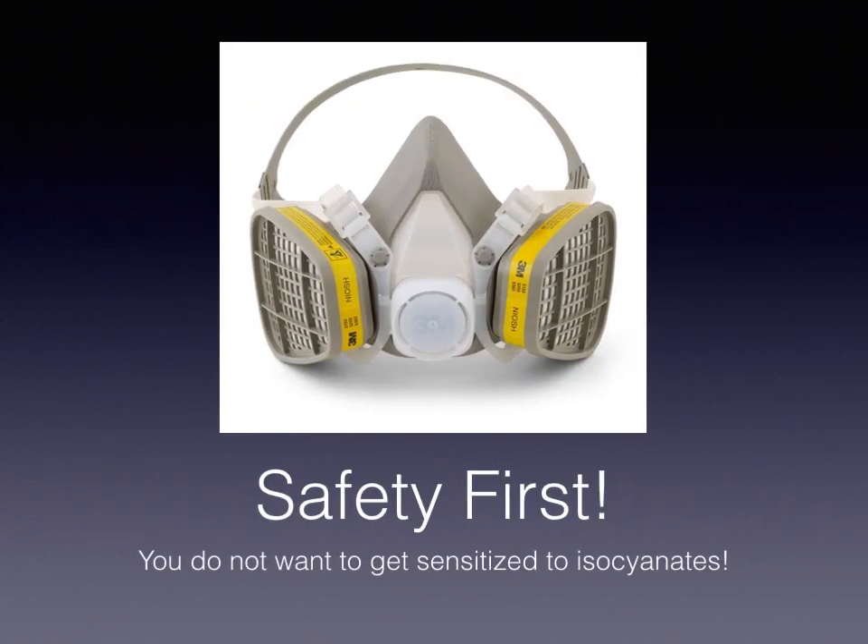Now, with everything here, safety comes first. You do not want to get sensitized to isocyanates. Those are one of the chemicals inside of these materials that if you breathe them over time, you'll sort of become allergic to it. When you're around it, you won't feel good. If you wear a VOC mask every time you touch or interact with them, you'll probably be fine for your entire career. But if you cowboy it thinking it doesn't bother you, eventually it's going to bother you — so you don't want to get sensitized to that.